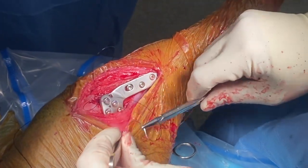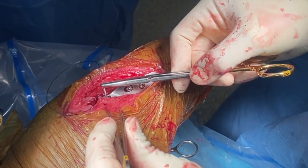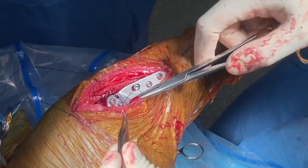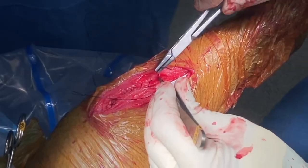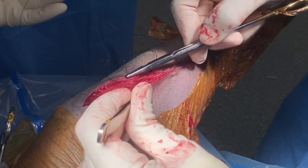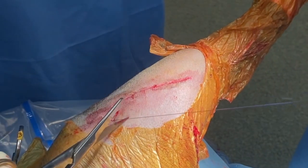After lavage and final check, the fascia is closed. I prefer to start proximally with a cruciate suture. It is important to identify and engage the fascia on both sides of the closure. All knots are buried from this point. The skin and subcutaneous tissues are carefully closed. Intradermal sutures are used in this case; skin sutures are acceptable but staples should be avoided.